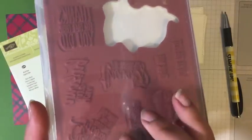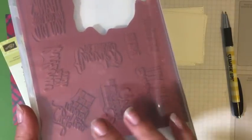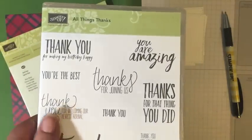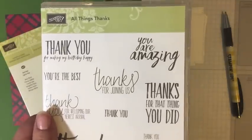This set is available in red rubber clear mount or red rubber wood mount. That's a sneak peek - this is in the New Occasions Catalog, so you can start shopping for this set starting January 4th.